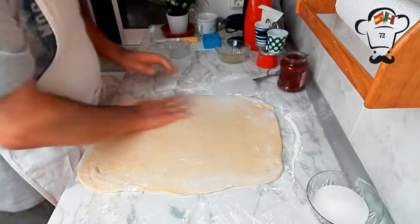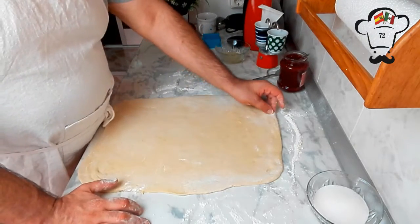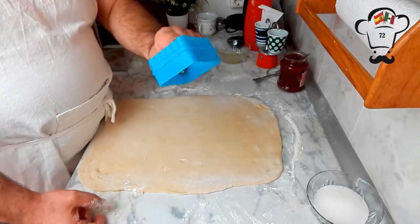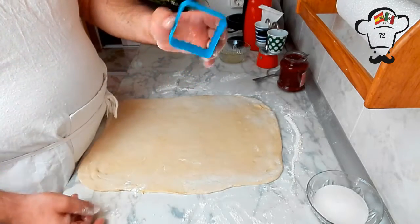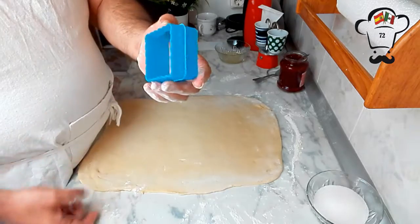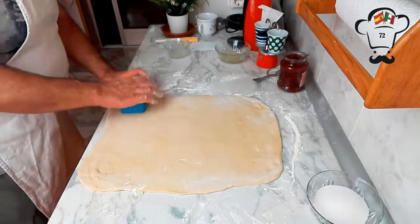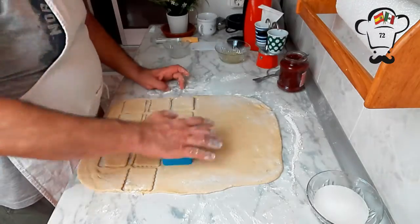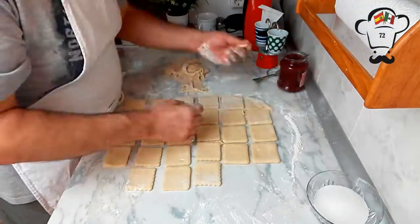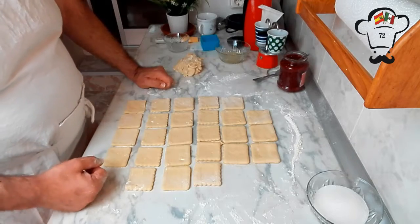Now we cut the dough into approximately 5 by 5 centimeter squares — you can cut them many ways: with a knife, a pizza cutter, or as I'm doing here, with these pastry cutters that I use a lot. They're very affordable and come in several sizes, and offer the option of a smooth cut or a decorative edge. I'll be doing some of both. We try to make the most of the dough and set aside the scraps.